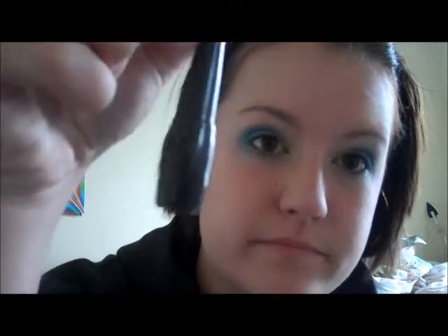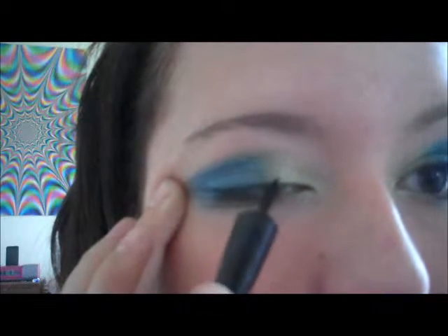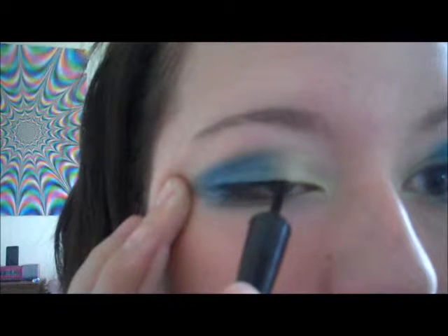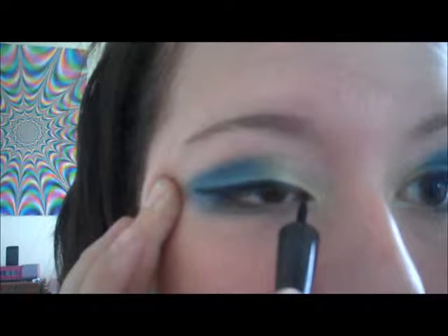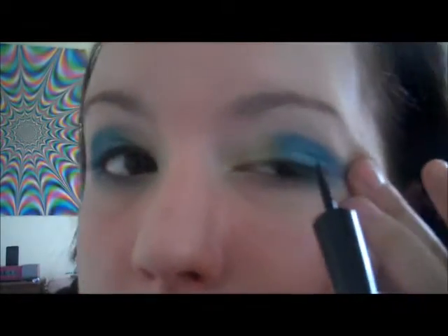Alright, now you want to get your liquid eyeliner. The one I'm going to be using is by e.l.f. — it's just in black, sponge tip. Pull your eye out, start where the green and the blue are mixed together, and just draw a very straight line along your lashes. Do the same with the other eye.